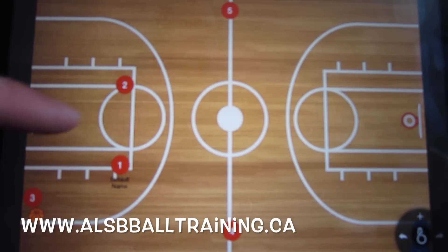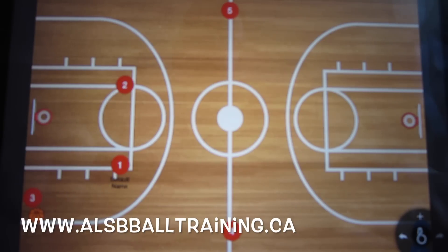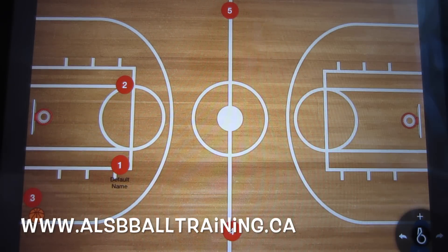How it's set up: you've got your two guards on the shoulders or the elbows of the key, and then you've got your third player — your small forward — inbounding the basketball, with your two bigs. Your power forward is centering at midcourt.